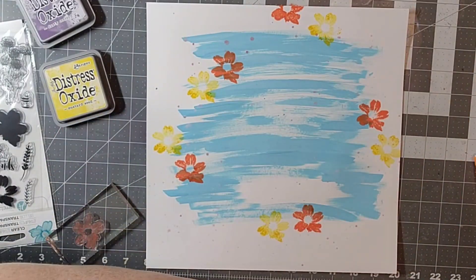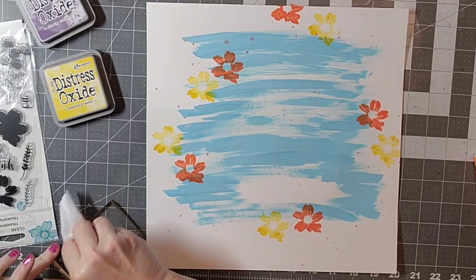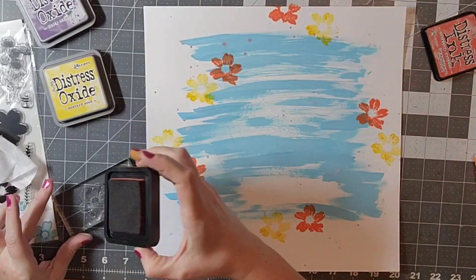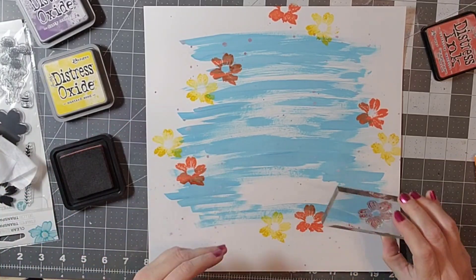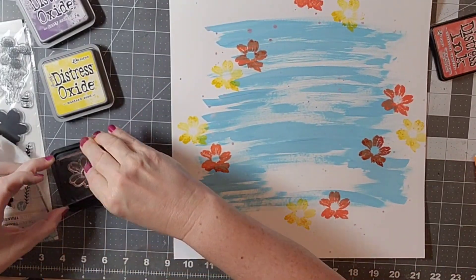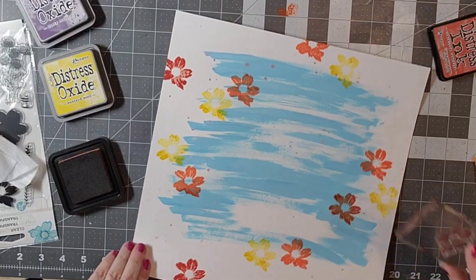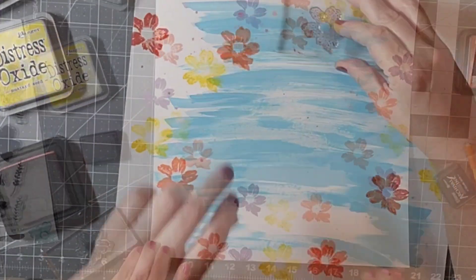I'm not being super careful with how I stamp these because I wanted kind of a messy look to this. So I'm finishing up with that Dusty Concord, and then I'm going to go back around with the more detailed stamp and some Stazen black ink.